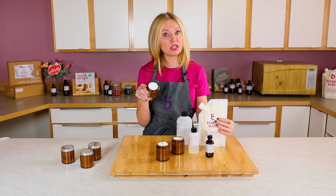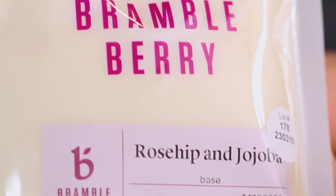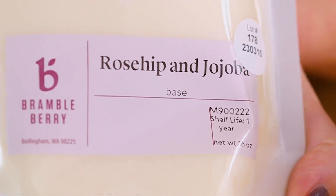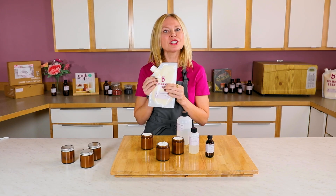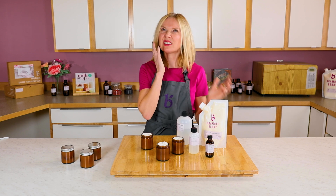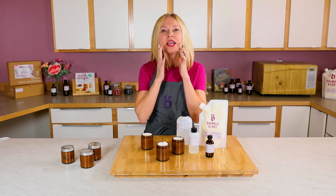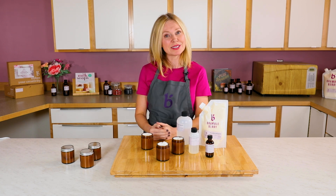If the lotion is just a little too thick for you, you can add more water to make it thinner. This particular mix uses rosehip oil and jojoba oil, which are fantastic on skin. Did you know that jojoba is actually a liquid wax? It's very close to the sebum — basically the skin's mantle — in terms of its moisturizing abilities, making it fantastic for conditioning and protecting your skin.